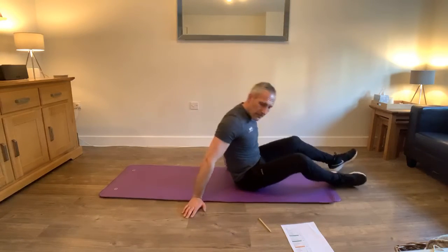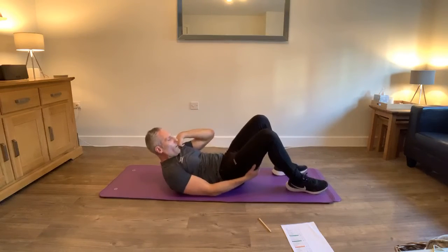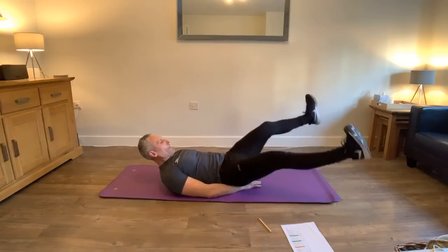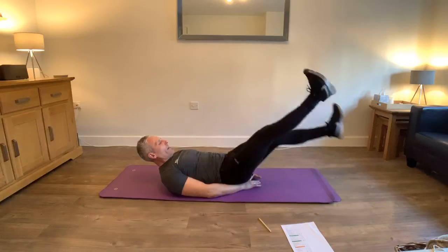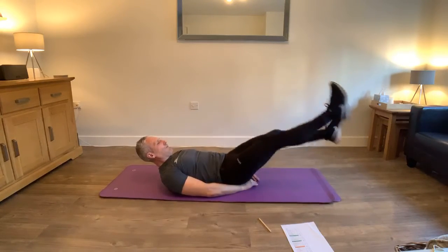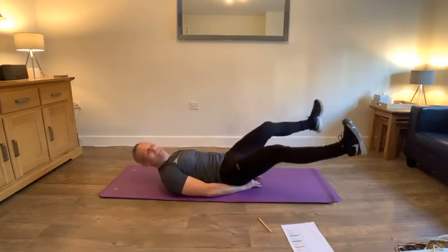Now we're going to do criss-cross legs. Stay in that position. We're going to cross, cross. Make sure it's at this 45 degree level. Belly bone pushing in, shoulders up. Curl up. Go - one, two, three. Cross it, that's it. Getting into the groove, it's getting tougher. We're going to make it, but we've got 20 seconds. Come on - it's hurting. 10 seconds, nine, eight.